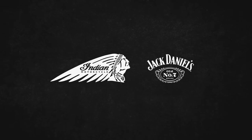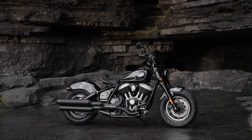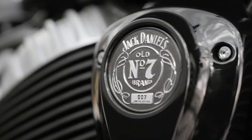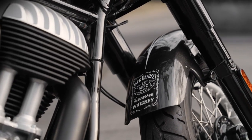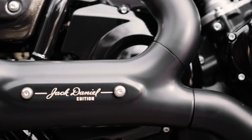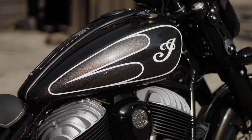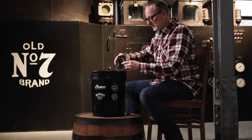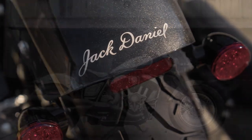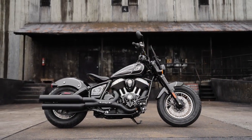What happens when two iconic American brands come together? Introducing the Jack Daniel's limited edition Indian Chief. The fundamental American V-twin from America's first motorcycle company and America's first registered distillery. Worthy of Jack's signature. And for the first time ever, a custom hand-painted Old Number Seven finish with Tennessee whiskey right in the paint. Because when you get the fundamentals right, everything falls into place.